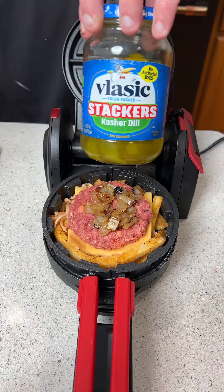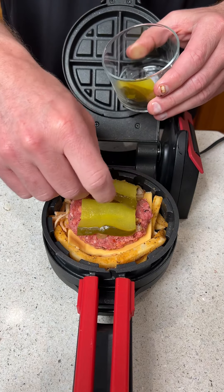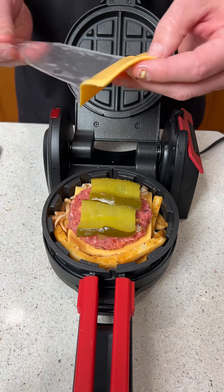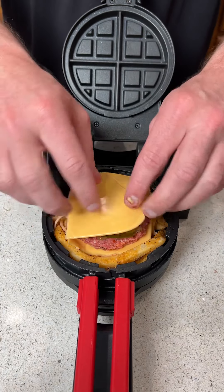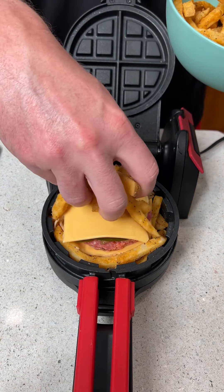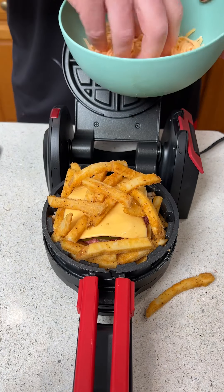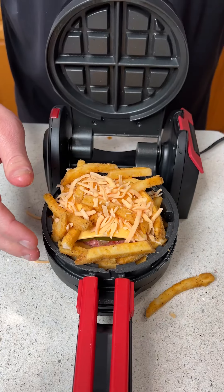We're going to throw a couple slices of these wonderful already-sliced kosher dill pickles on top of the burger. Then we come in with some more American cheese, put it on top, and add more fries. We put more fries on top of the cheese, then mix in some cheddar so they all stick together.